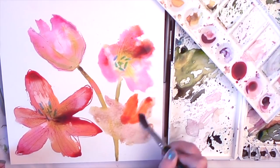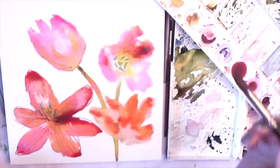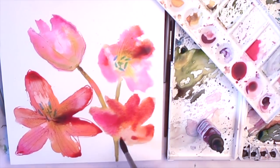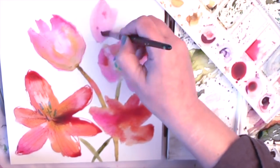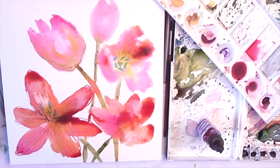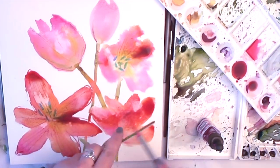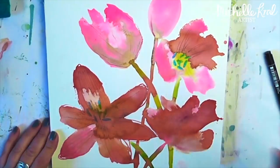Remember to keep dropping in lots of subtle colours so you have a variation in your tulips. When you're finished, let the watercolour dry completely so we can start removing the masking fluid.